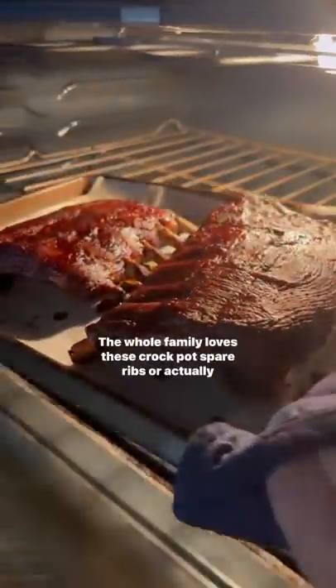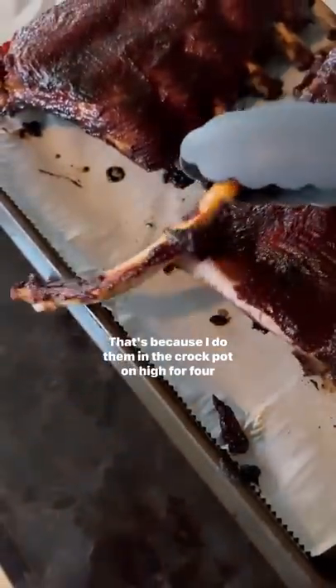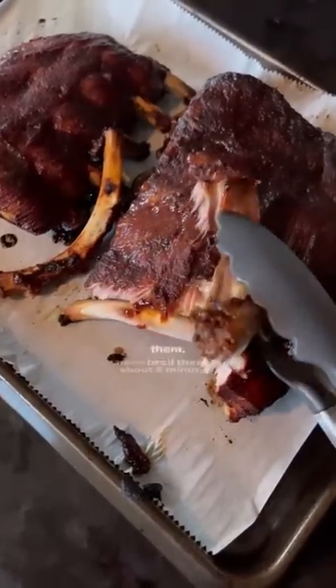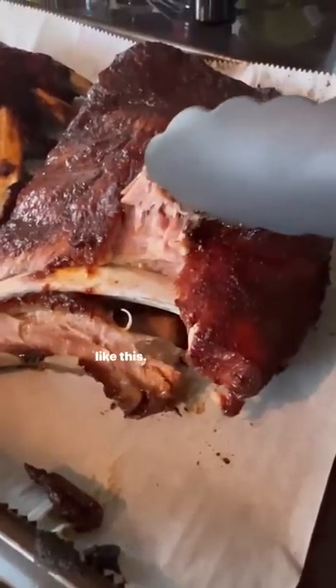The whole family loves these crock-pot baby back ribs. You see they're in the oven — that's because I do them in the crock-pot on high for four hours with a little barbecue sauce and barbecue seasoning on them. Then I broil them for about three to five minutes on high in the oven, and they turn out like this. Yum!